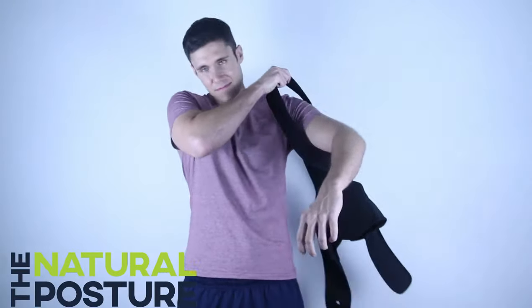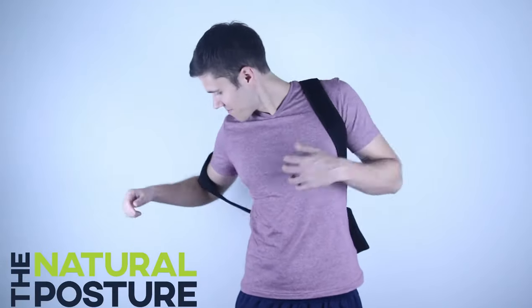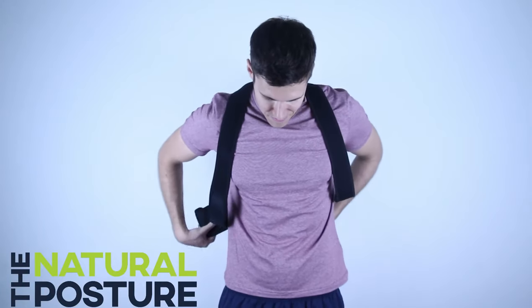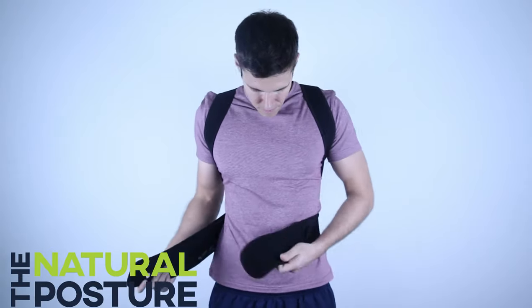Turn the brace around and stick your arms through the loops like putting on a backpack. Find the midsection strap and Velcro it around your midsection. Finally, adjust the shoulder straps to your desired tightness.